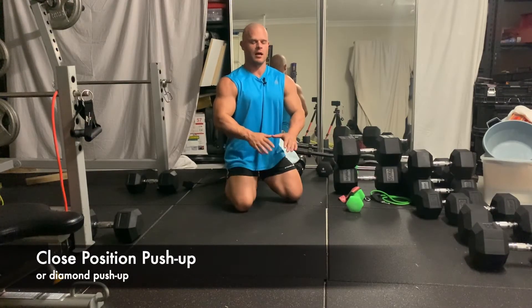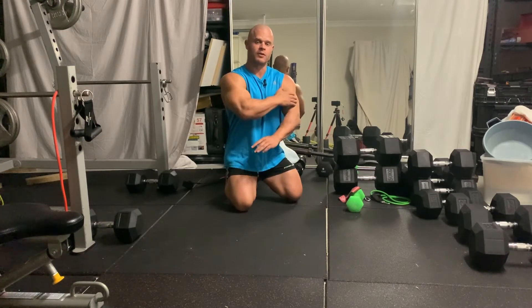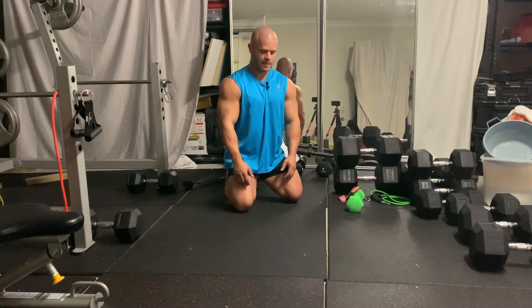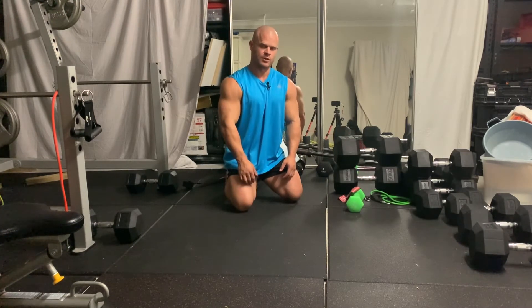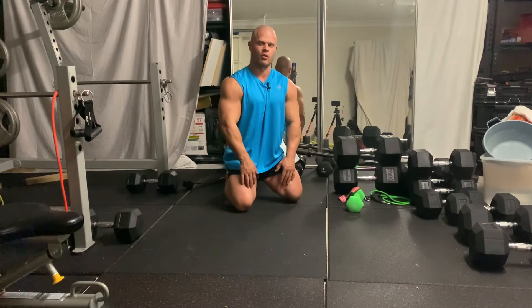We've got the close position push-up, also called a diamond push-up, and the focus is on the triceps. You will get some chest and some shoulders during this movement, but we want to keep the focus on the triceps.